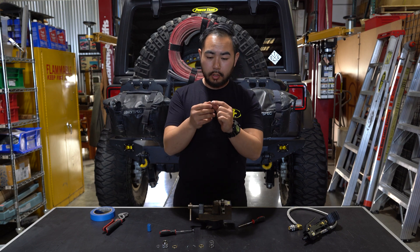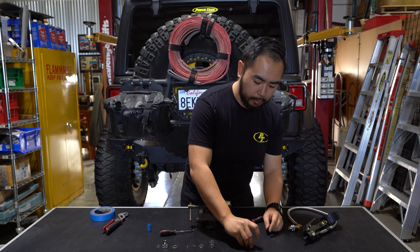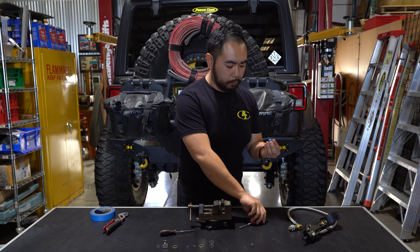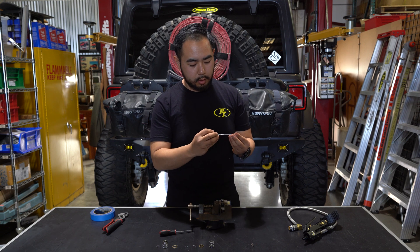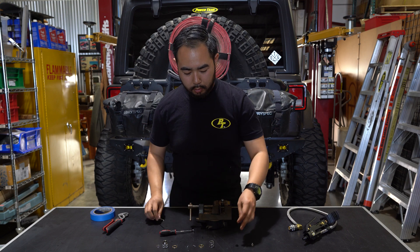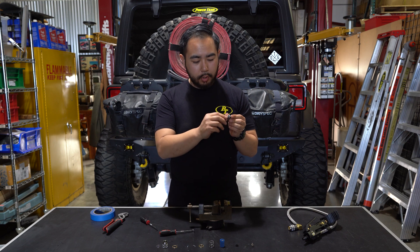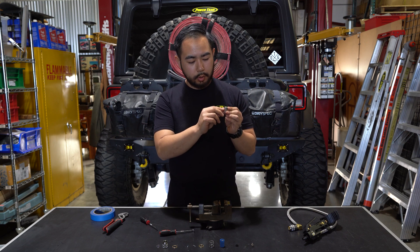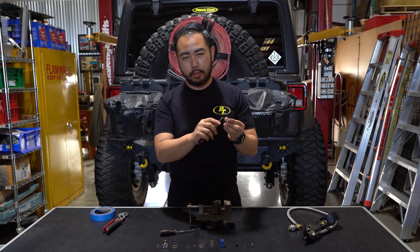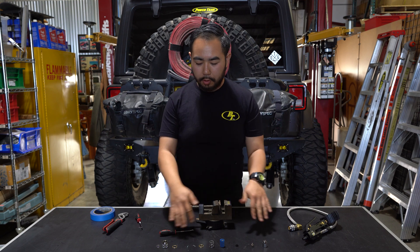Here's your plunger. Do not lose the spring — the spring can come off really easily. So we're going to set that aside. Now in the brass piece that's where the seal is, so take that out. You typically won't have to change this but it will come in the rebuild kit — there's an o-ring on the base. If you need to you can use the pick to pull that off and put the new one on.